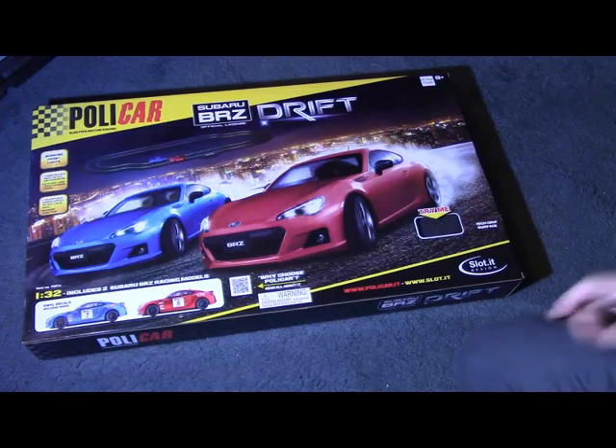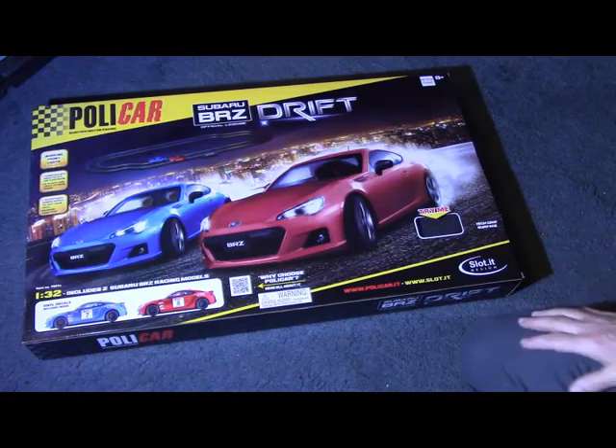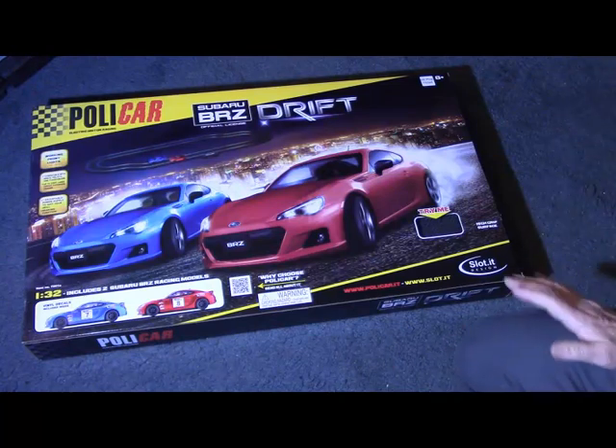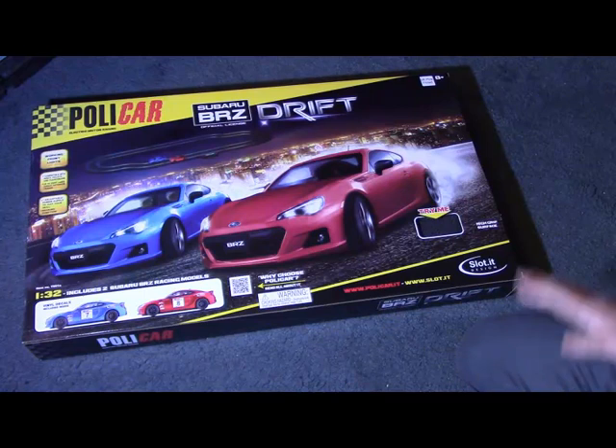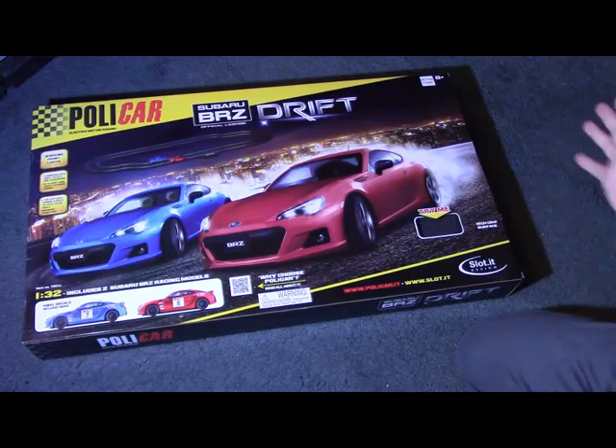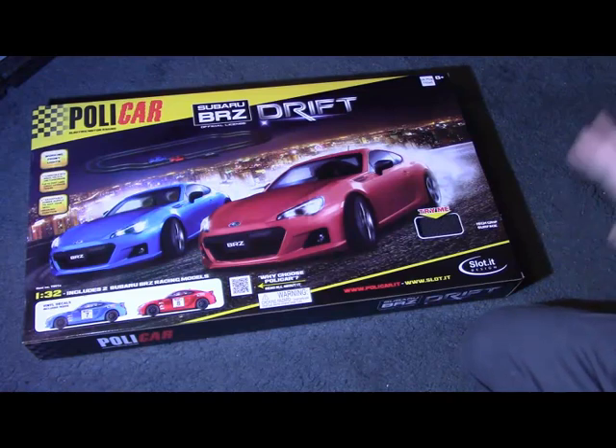Unboxing a home racing set by Polycar of Italy. I have no connection with Polycar, the company who produced this, other than the fact that I'm a paying customer, so I've not got any tie-in with them by any stretch of the imagination.